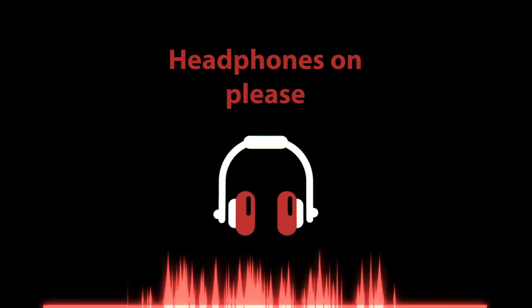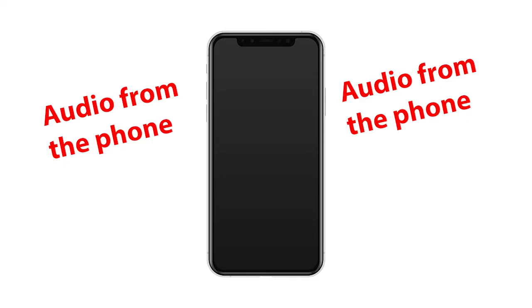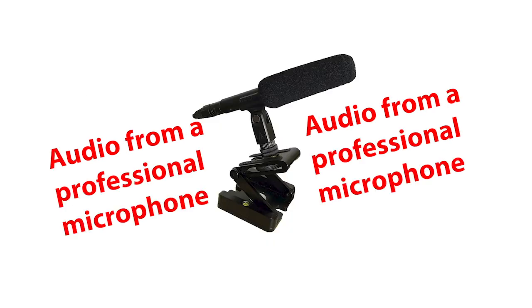I want you to pay attention to the audio coming from the phone. As you can hear, there's a lot of background noise, but don't worry — that's why I'm here. You're going to send this audio to a person like me and we are going to fix it.